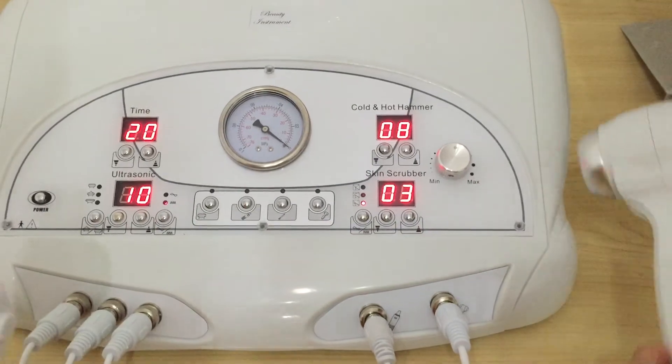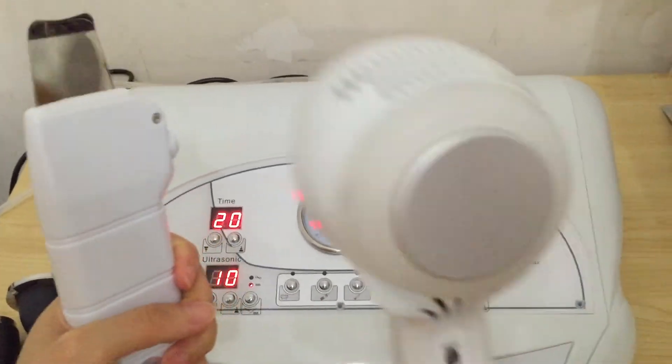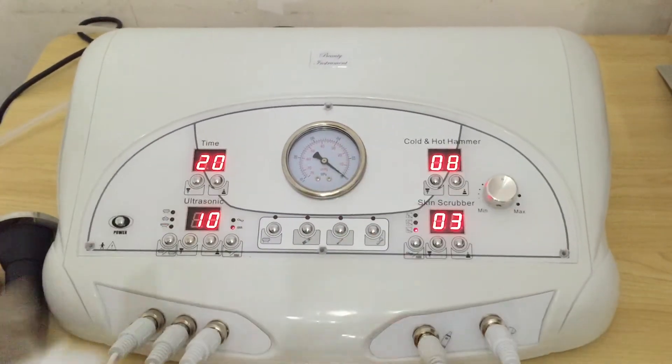When you use the machine, one important thing: you cannot use the scrubber function and the cold and hot hammer function at the same time. Please pay attention to this.